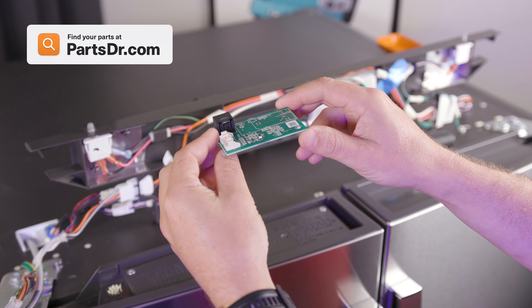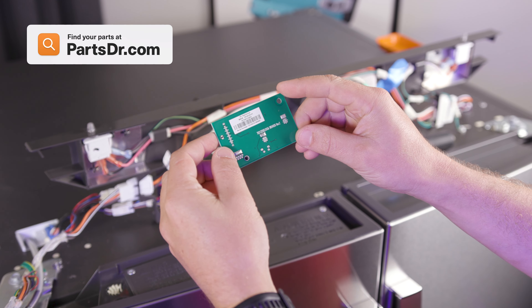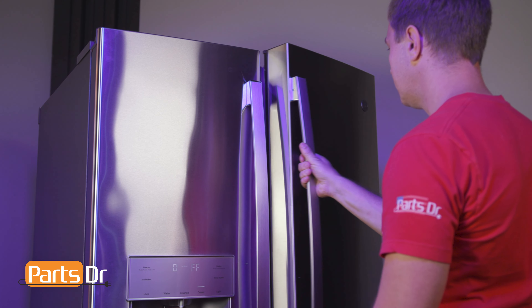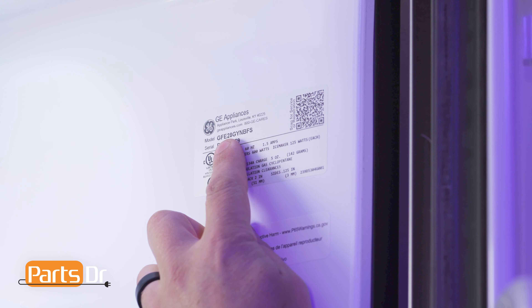If you need to purchase a new humidity control board, you can check out our website, PartsDoctor.com. We'll leave a link in the description below. Make sure that you're searching with the model number from the tag on your refrigerator to make sure you get the correct part.